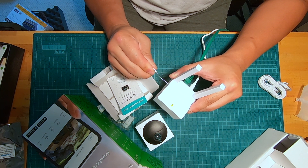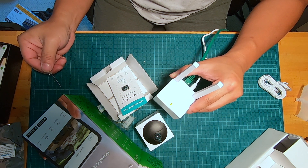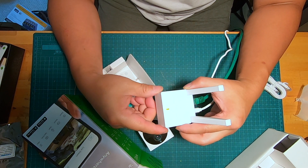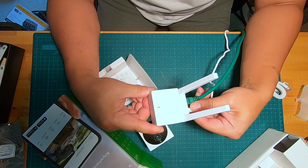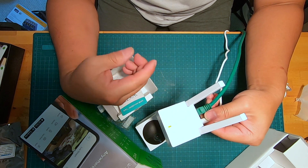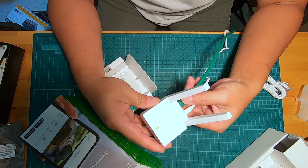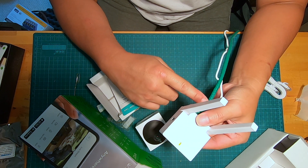Press on that hole until the LED starts blinking — not sure exactly how many seconds it takes. There you go, I'm still holding it. It turns orange now, so you can let it go. It'll probably take about another few seconds to restart, and at that point it's going to go back to its factory settings.